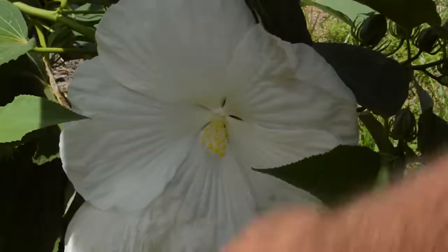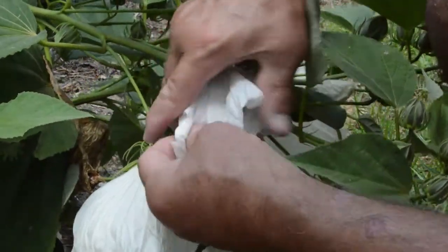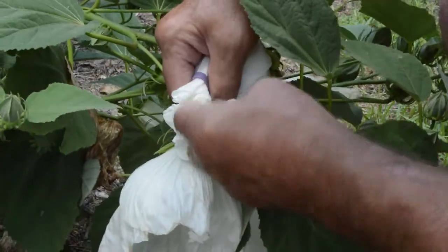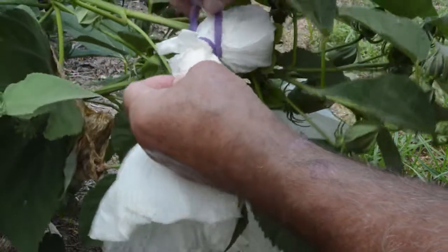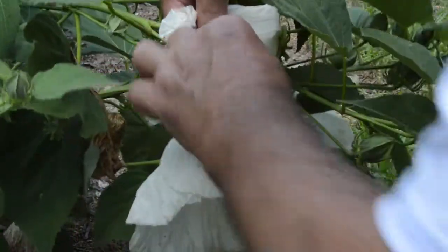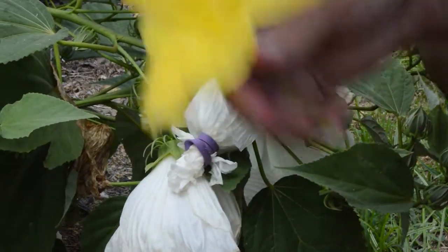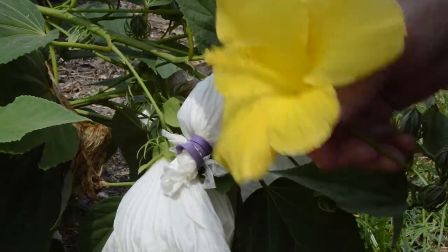We've got a rubber band. So now we just want to close this up so that no other pollen gets on that pistil or on the stigma. Let's see if we can double this rubber band — now we can triple it. I don't want to run the risk of damaging those female pistils. So now what we're going to do is take one of our white dinner plates and see if we can cross-pollinate it with one of our other flowers.